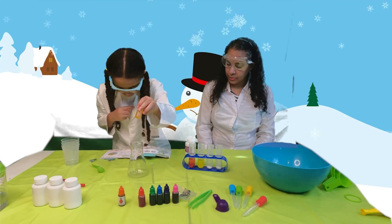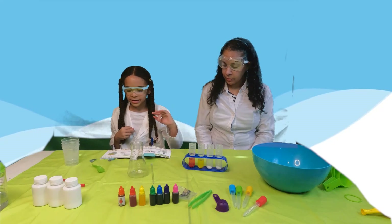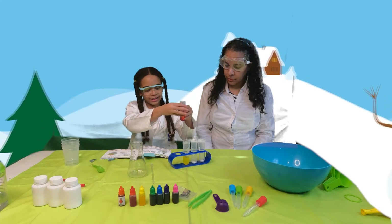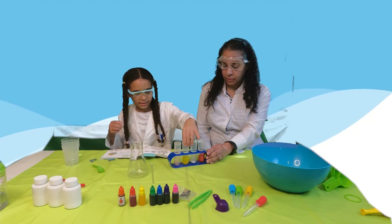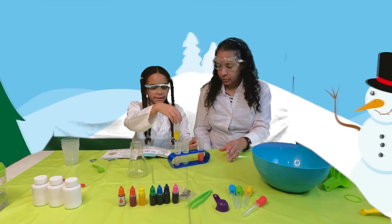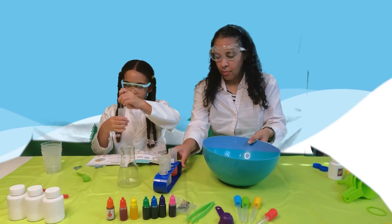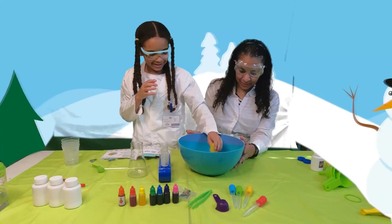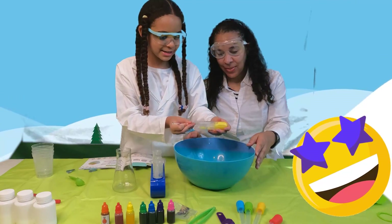Now it says to pour the colored water into the powder tubes, and the snow from the test tube to the beaker. Let's pour our red color into this side right here. Now let's do the same with the yellow. Perfect. Now it says to pour it into our little container — I'm going to mix them up a little. Whoa — it's definitely snow, guys. Literally, it's snow!